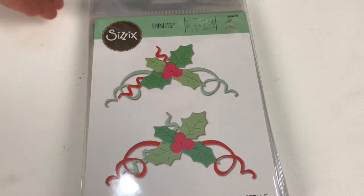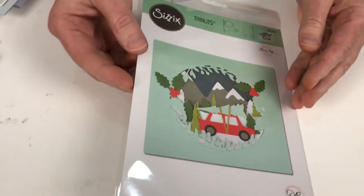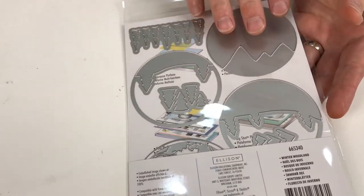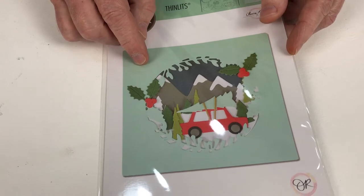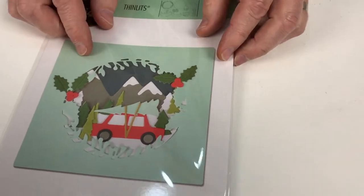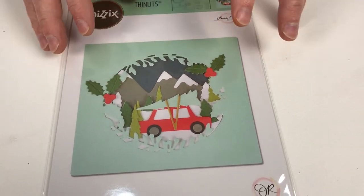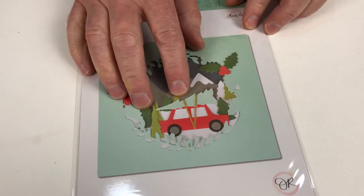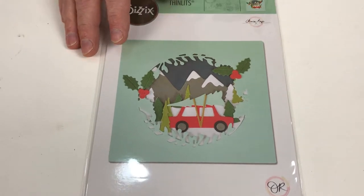I'm going to bring in some of our bigger Thinlit sets and start with Winter Wonderland. There are 10 different dies in this layering die set. You can layer up this scene — use as much or as little as you prefer. All the snow caps on the mountains, individual trees, holly and berries — by using our Sizzix foam tape you can get a sense of depth, layer these, put them in a box frame, or create a box card. Even just the car by itself with a tree is enough. Classic shapes, very modern looking.